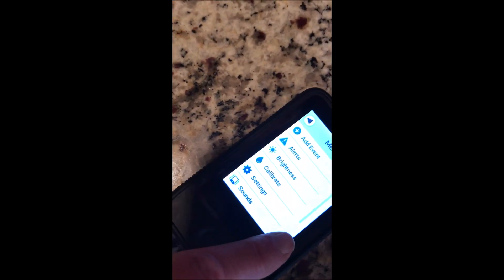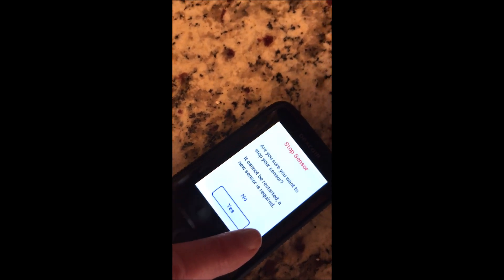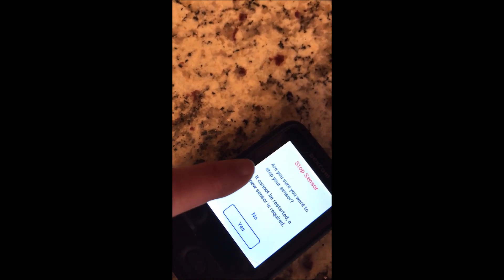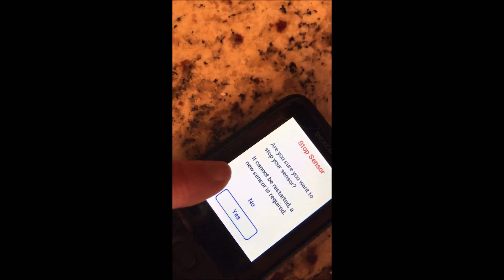When I go into the settings menu, I'm going to hit my down arrow. It went really, really fast — I actually touched stop sensor accidentally. It says, 'Are you sure you want to stop sensor? It cannot be restarted. A new sensor is required.'